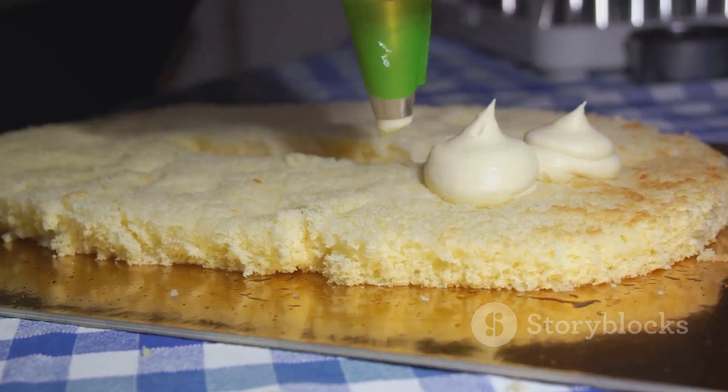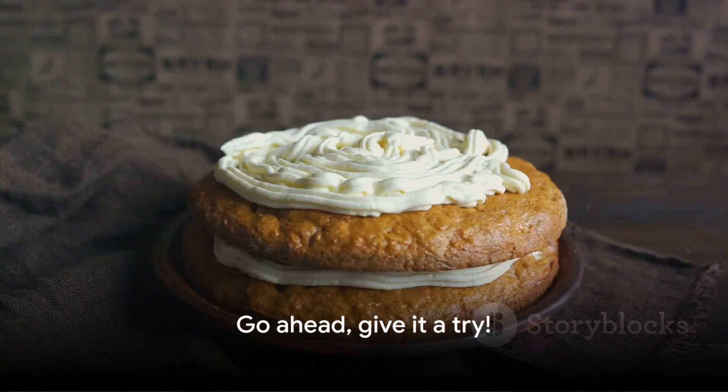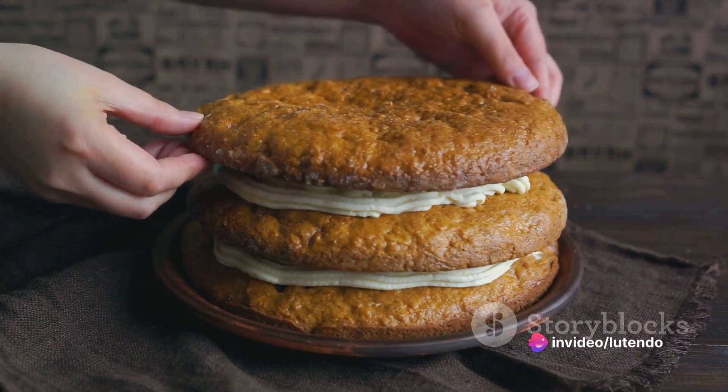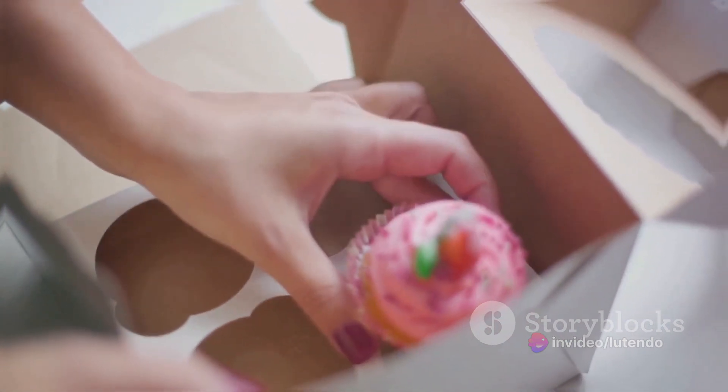Don't forget to preheat your oven and ready your cake pan to ensure a seamless baking procedure. Now it's your turn to give it a try. Remember these steps, enjoy the baking journey, and you'll create a delicious carrot cake that's bound to dazzle. Happy baking!